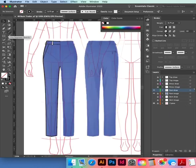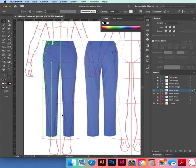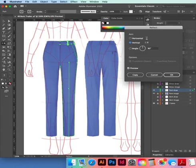We'll copy and reflect our pants. Select all the left-hand side — O on the keypad next to P — hold down Option, click on the center line of the template, choose Vertical and Copy.